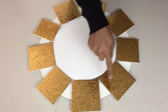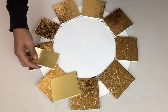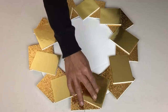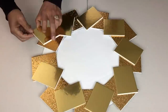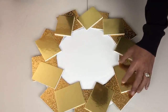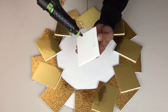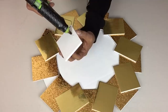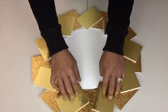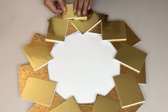Next I'll be repeating the same steps in between the spaces with the non-textured cutouts, placing and gluing them in place at an angle. I'll be repeating the same steps with the same cutouts, working my way out, and this will create a large wall mirror decor.